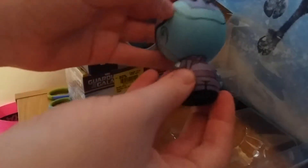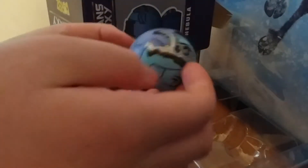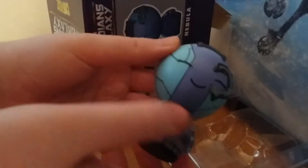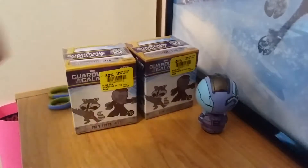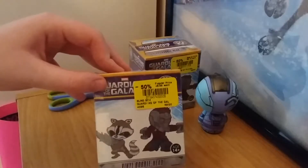Okay, this packaging is interesting — and there she is! Oh, it's rotatable! Oh my gosh, it feels so cool. Only this part is sculpted but everything else is just painted on, and the lines are actually really cool. So yeah, that's the Nebula Dorbs.